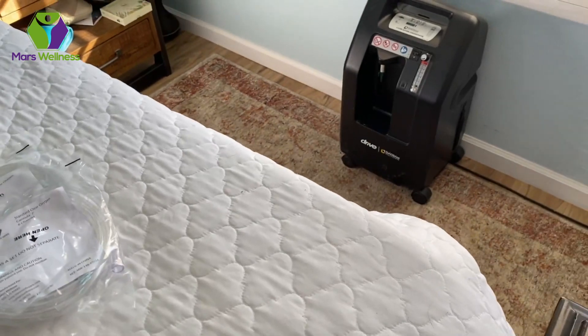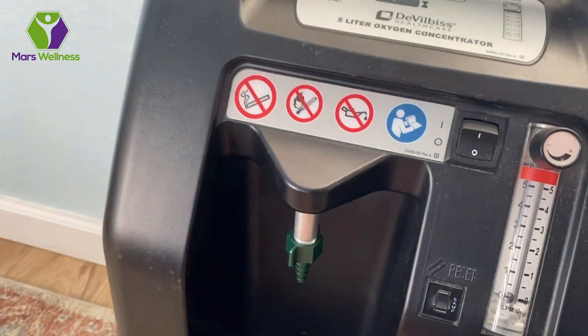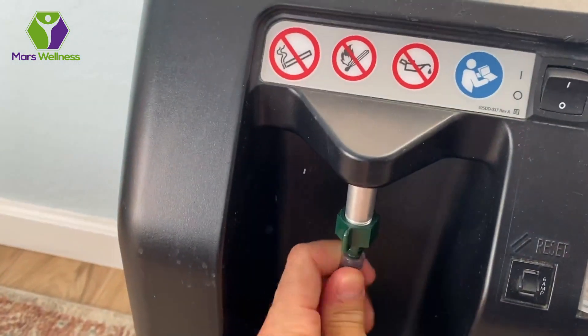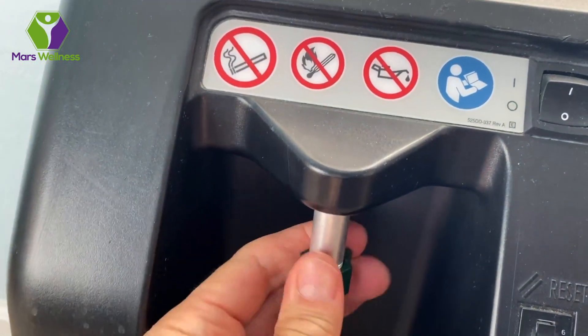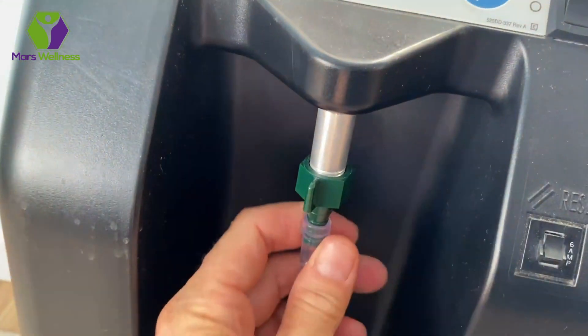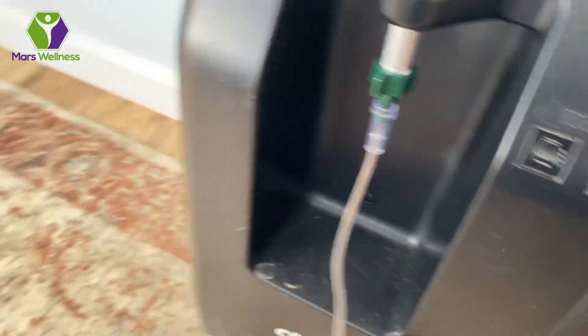Let me show you how I connect this. I take the tubing, come down to the concentrator, slip it on, push it in, twist it around, and it locks right in because it has that universal connection. Then I tighten this up and make sure it's good. Sometimes we actually have this connected into a little cup, which helps with the humidity. Then this comes out from there.